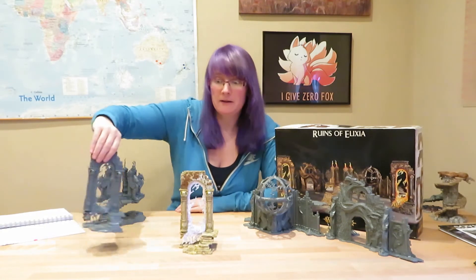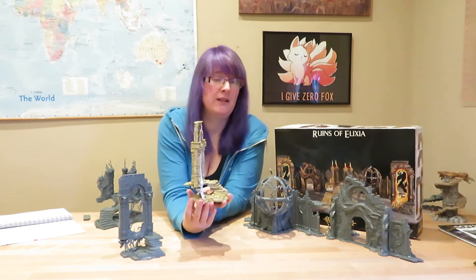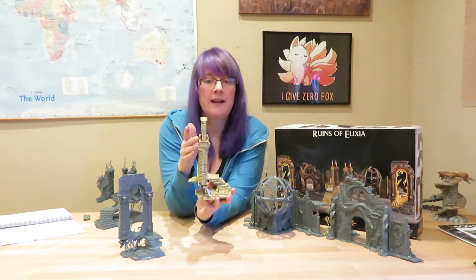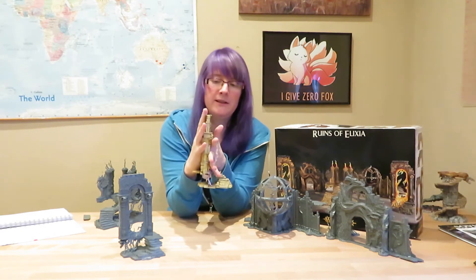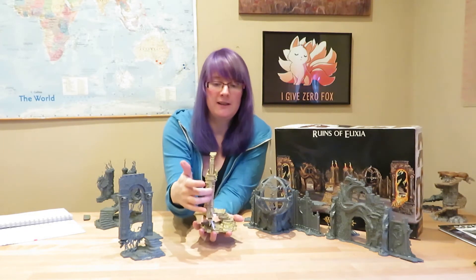The first model we're going to talk about is the pair of Balefall Realm Gates. As I mentioned in the first video, these are pretty simple to build — there's only a couple of pieces and most people won't have any trouble at all. When gluing this together, the front and the back of the gate sometimes bow outward slightly, so you have to apply quite a bit of pressure to keep them together while gluing.